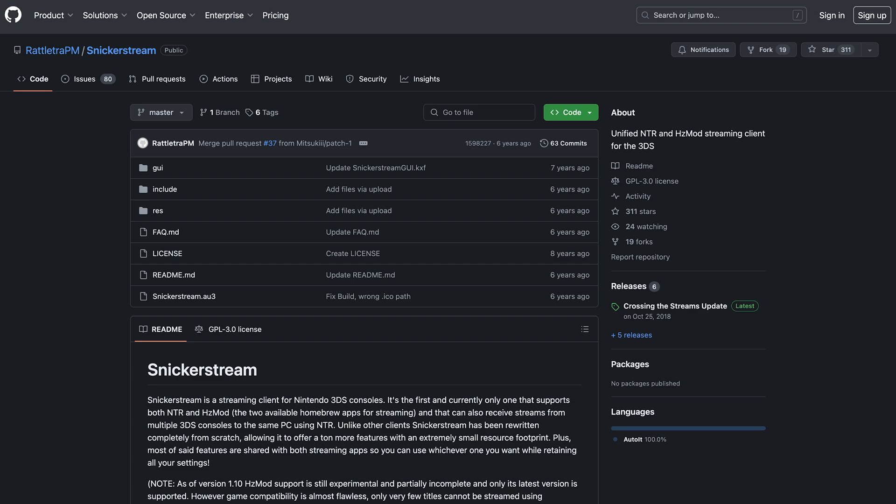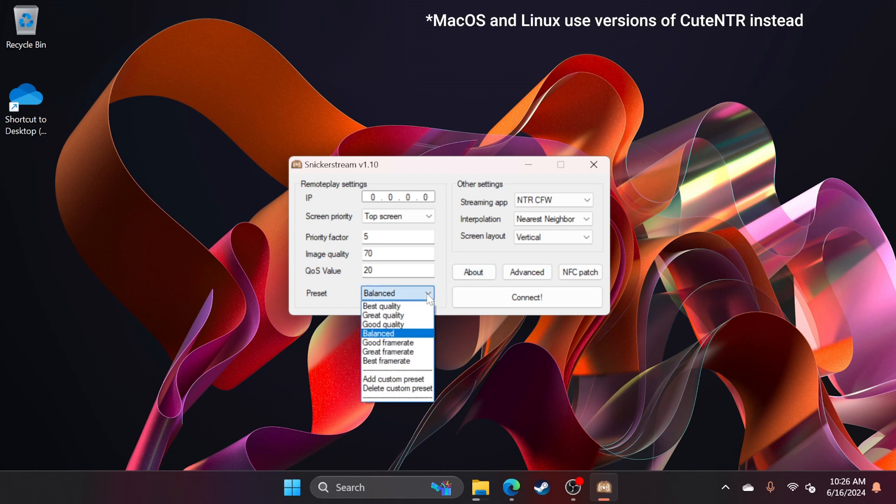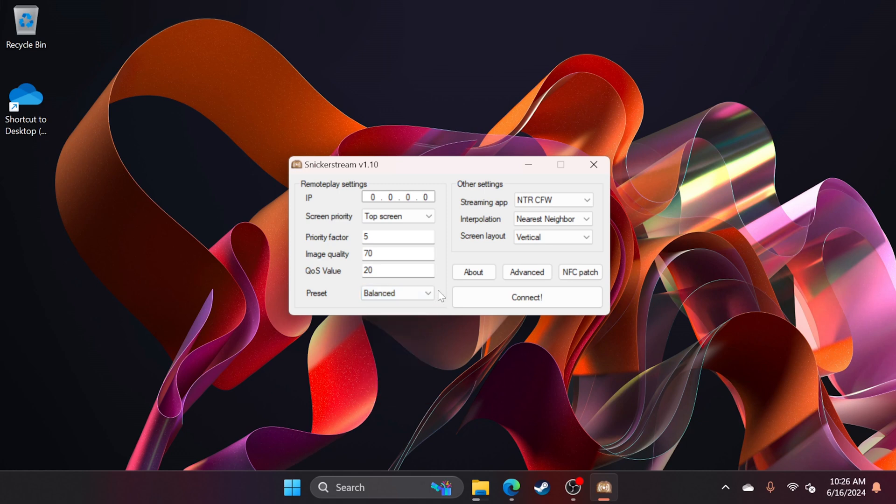On Windows, that means running an app called Snicker Stream. Snicker Stream is a fairly straightforward app — it just asks for your 3DS's IP address, whether you want to prioritize quality or performance, and how you want your two streamed displays set up. There are a ton more options, but even the app's creators recommend not fussing around unless you know exactly what you're doing.